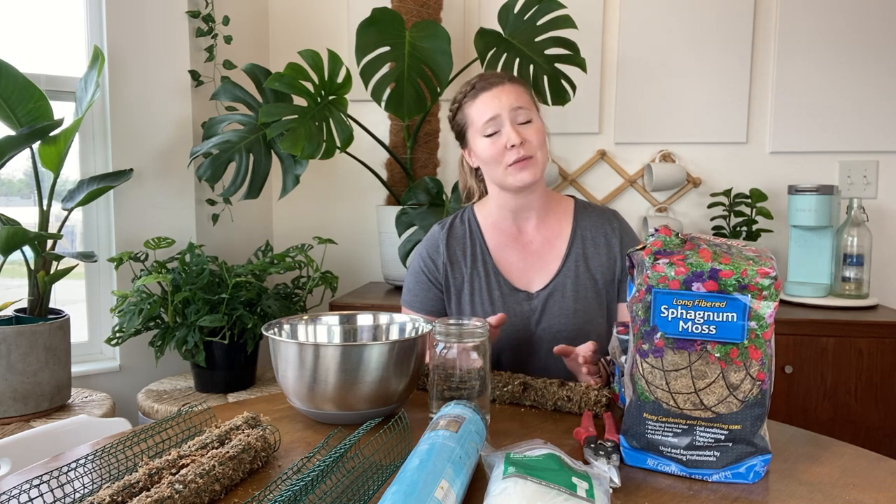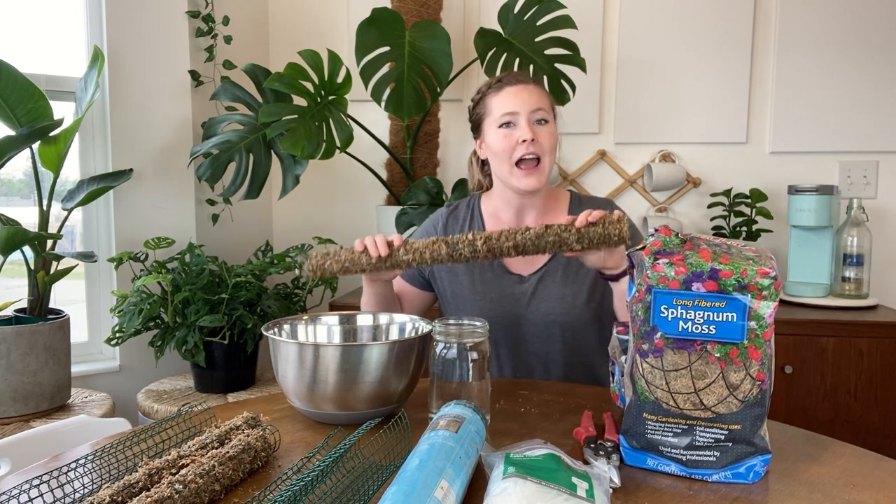Hey guys, it's Kenna, welcome back to this segment of Cheapskate Crafts. I call it Cheapskate Crafts because I don't like to pay top dollar for things to do with plants. I'm going to try and make these moss poles as cheaply as possible, and I'll let you guys know the prices on everything and where I got them from as I go along.